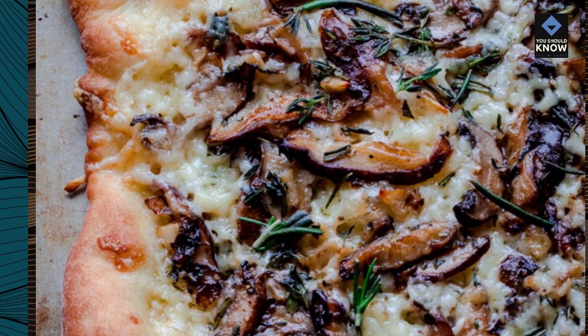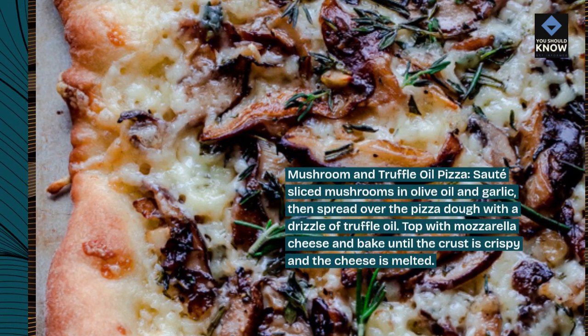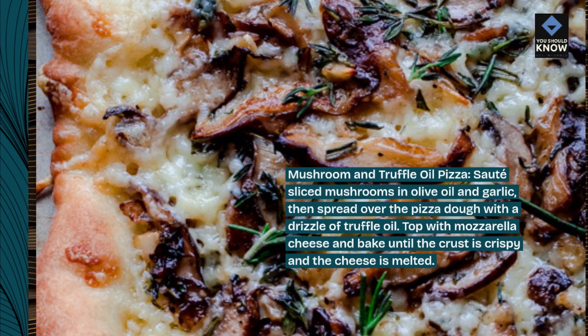Mushroom and Truffle Oil Pizza. Sauté sliced mushrooms in olive oil and garlic, then spread over the pizza dough with a drizzle of truffle oil. Top with mozzarella cheese and bake until the crust is crispy and the cheese is melted.